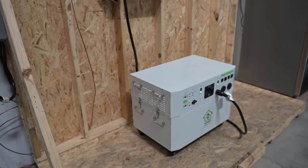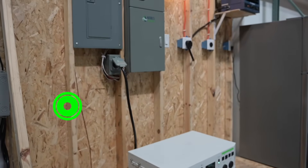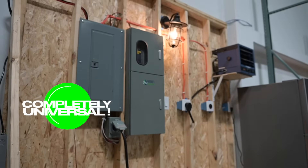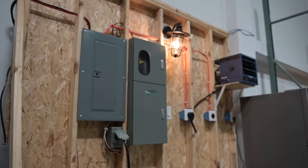We would prefer if you use our automatic transfer switch with our line of products. However, if you already have your own backup solution, we totally get it and that's okay, because our transfer switch is completely universal and ready to be installed with most solar generators on the market.